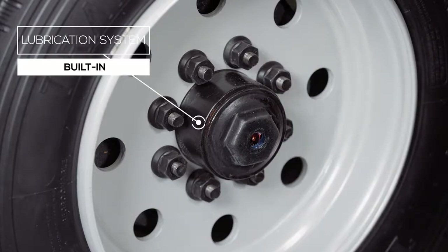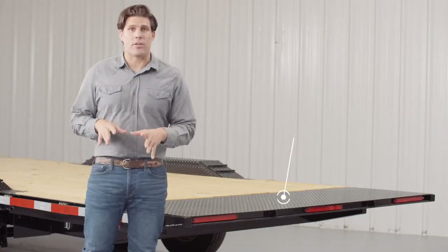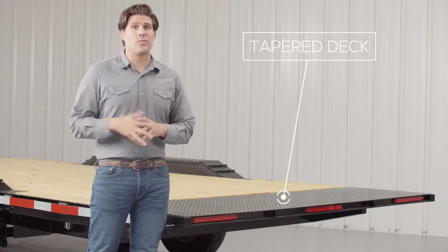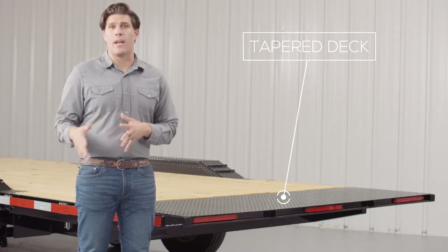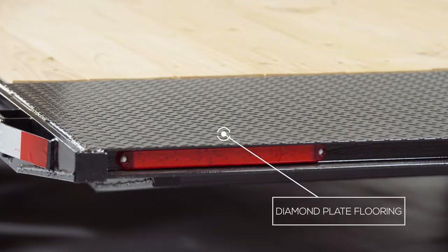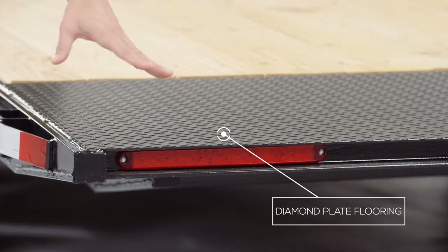As we walk to the back of the trailer we come to the tapered tail section of the tilt deck. The last 2 feet of the deck usually sees a lot of hard use from loading and unloading equipment, so we put sturdy diamond plate flooring on there for longer deck life and better traction.